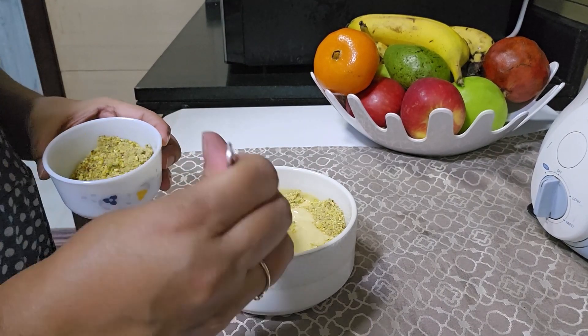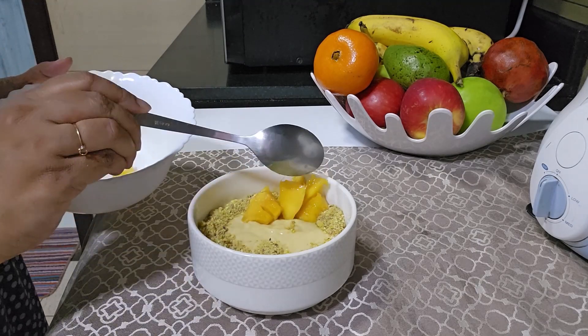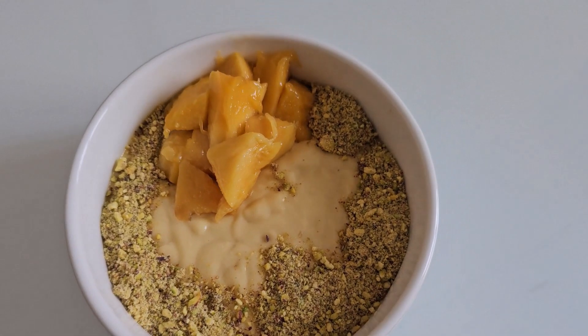I'm trying to be as generous as I can be. I'll also add some cut mango pieces. Our mango sattu smoothie is ready.